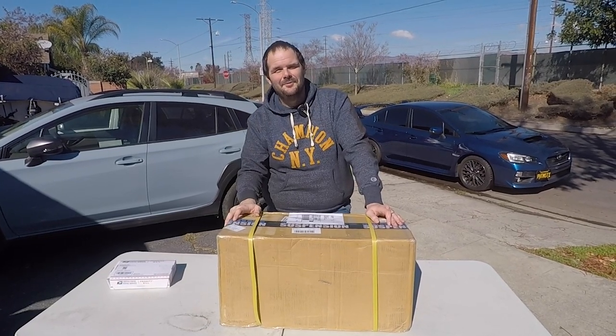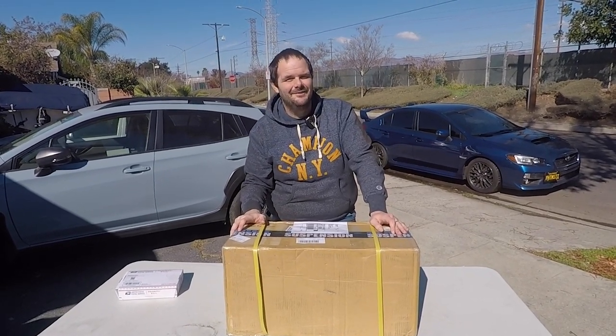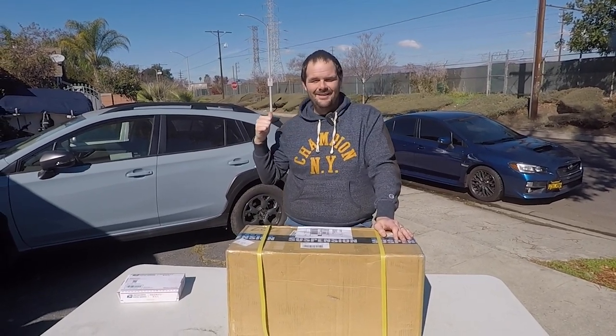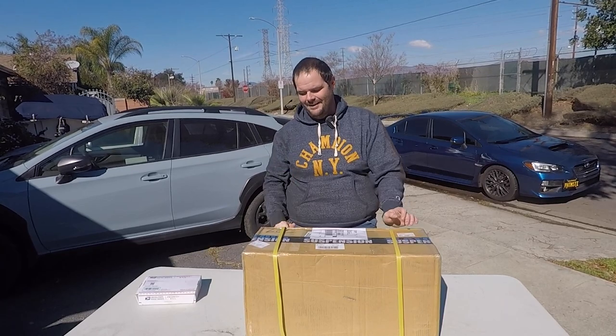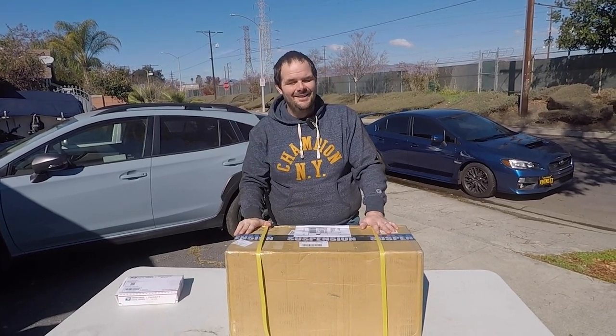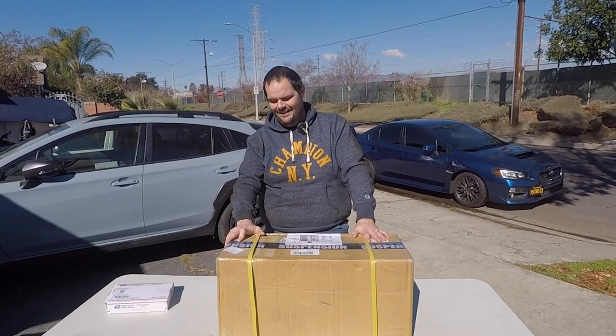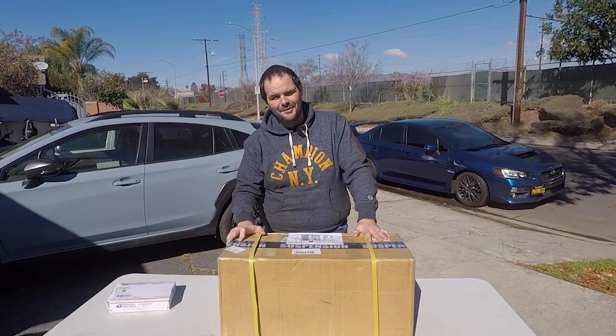Hey folks, Anthony from Vaughan Performance. Today we're here with Kirby, the Vaughan Performance Crosstrek, and I'm super excited because we have something special — a set of flat-out GR Light coilovers, and those are going on the car today.